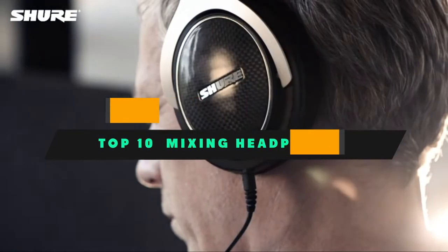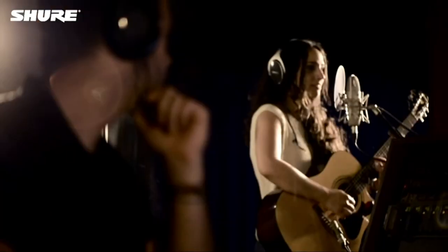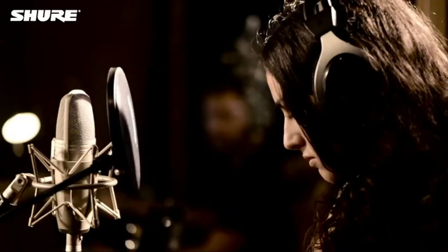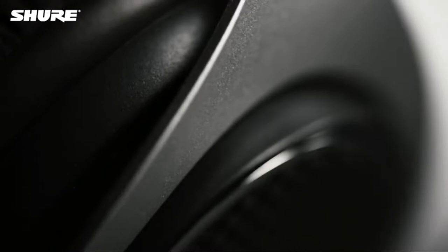If you're looking for the best mixing headphones, here's a list you must see. We made this list based on our personal preference and sorted it based on their features, prices, quality, durability, and reputation of the manufacturers and customer feedback. We've included options for every type of customer. So let's get started.